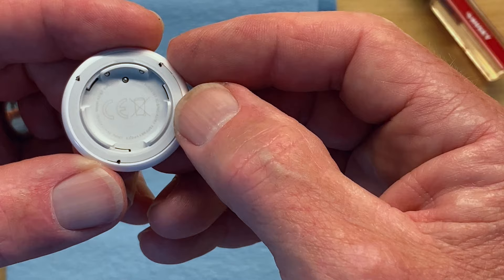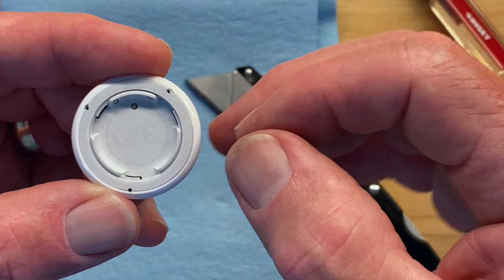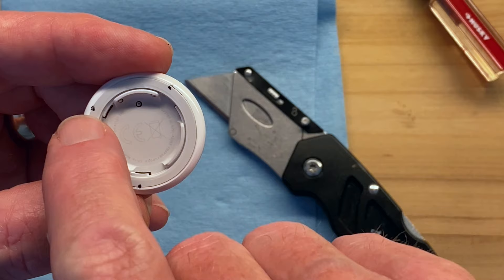Get a good look at where these tabs are because you'll need to find these locations on your AirTag. I've put tiny dots here with a Sharpie, and I'd recommend doing the same — take a pencil, Sharpie, or ballpoint and use this video as a reference to make a dot at each of the three tab locations.